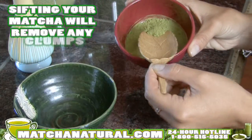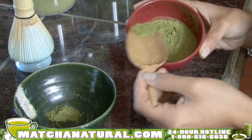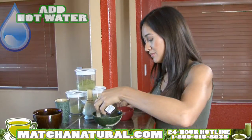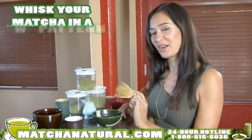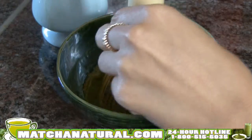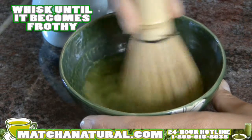Sifting the matcha will eliminate any clumps. Add it to the bowl and then add your hot water. Take the whisk — and this is the fun part. When whisking your matcha, you want to make sure you use your wrist, not your arm, and just make little W shapes. You'll want to whisk it until it's nice and frothy at the top with little bubbles.